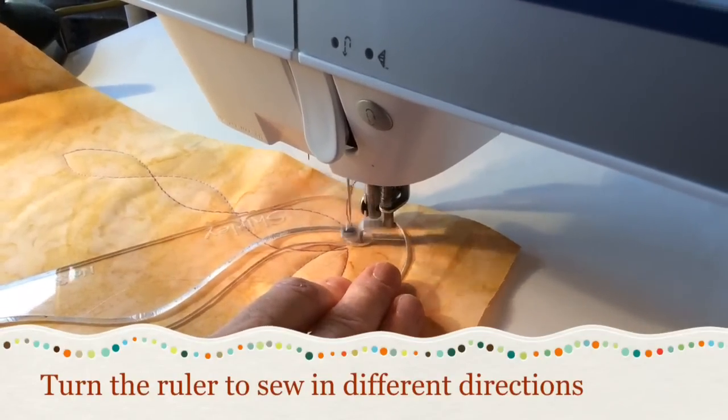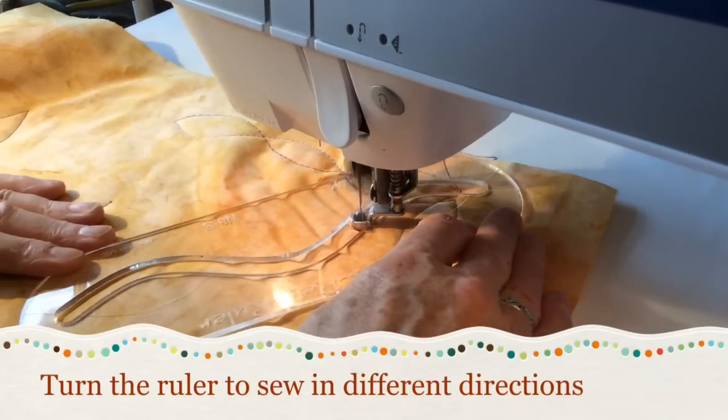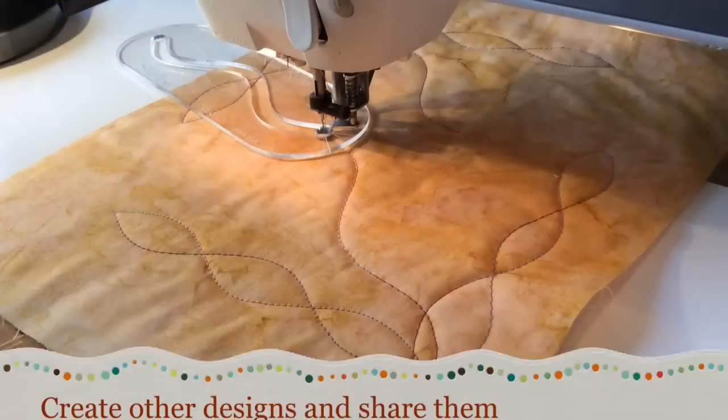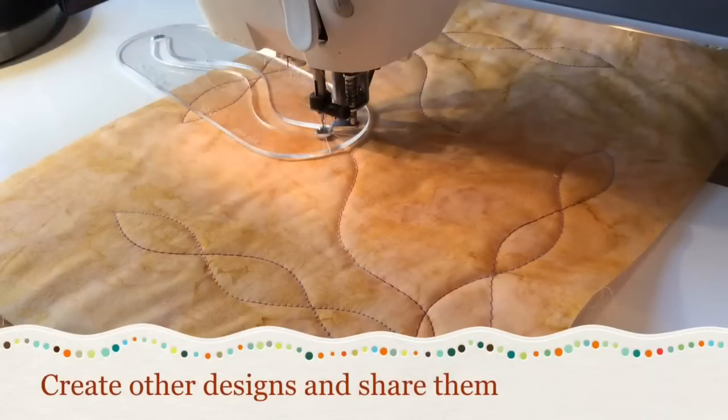Turn the ruler to sew in different directions. Create other designs and share them.